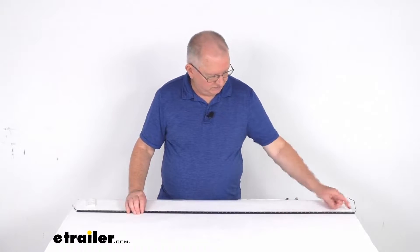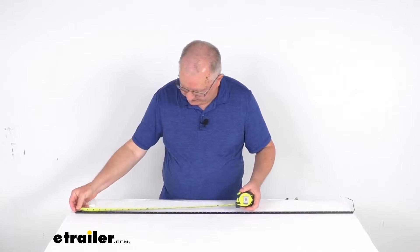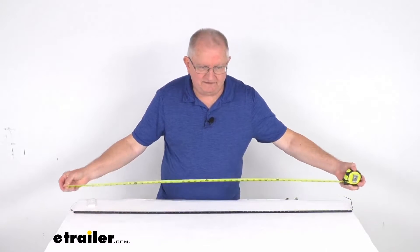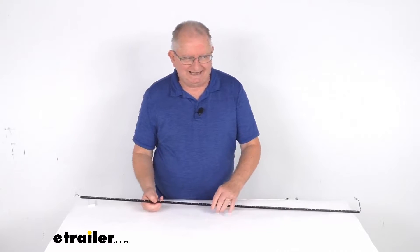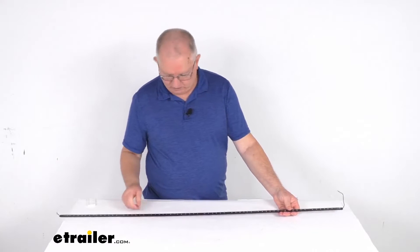Now a few specs on this. The overall length from one end to the other — we'll put our tape measure on it — is right at 47 and a half inches long. The width of the light is a half an inch, and the thickness is only a quarter of an inch. Light output on this strip is 3,000 lumens. Input voltage is 9 volts to 14 volts.